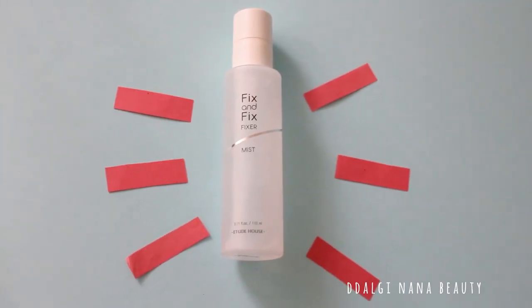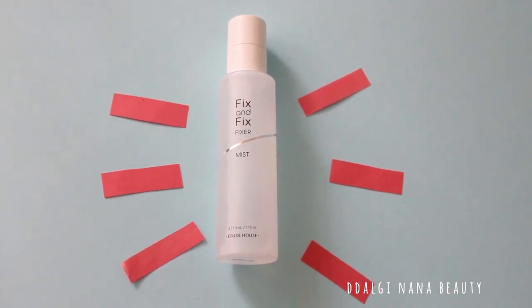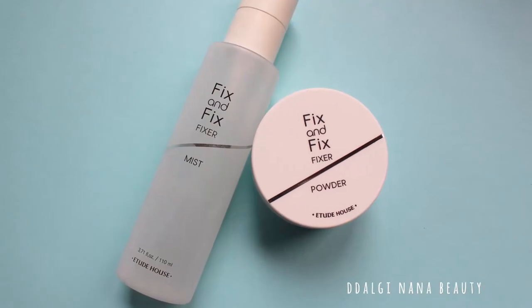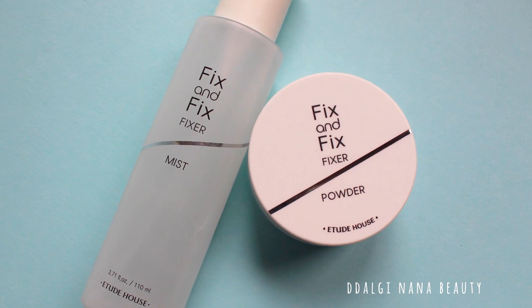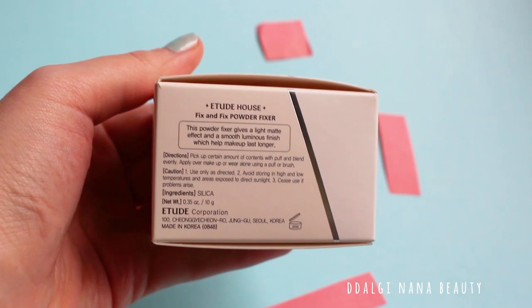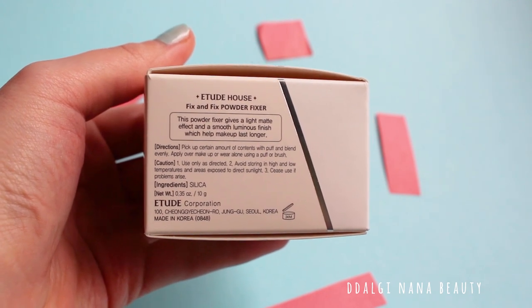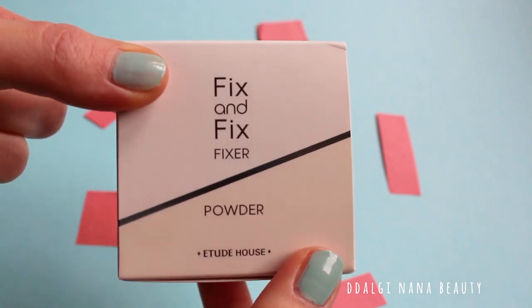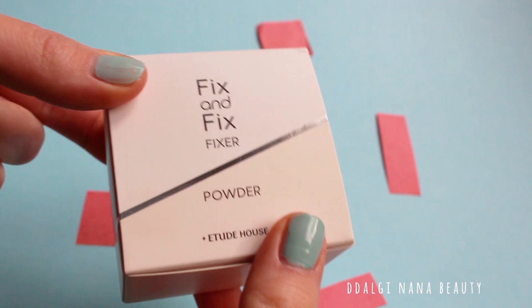Because you liked my review of Fix & Fix Fixer mist, I decided that I will make a review of the powder as well. These two items work as a makeup fixer and should help your makeup to stay in place and last longer. There should be one big difference between these two products: the mist can give you a shiny effect, while the powder should work like a makeup fixer while also giving you a matte, powdery effect.